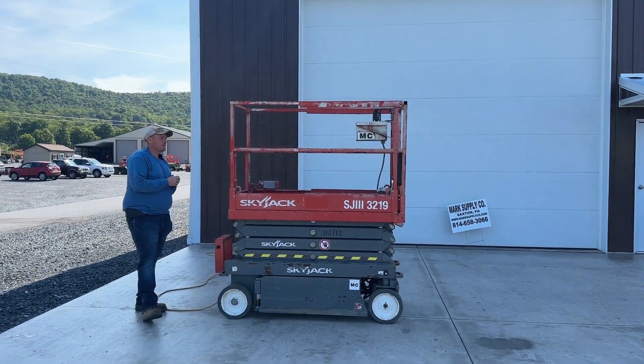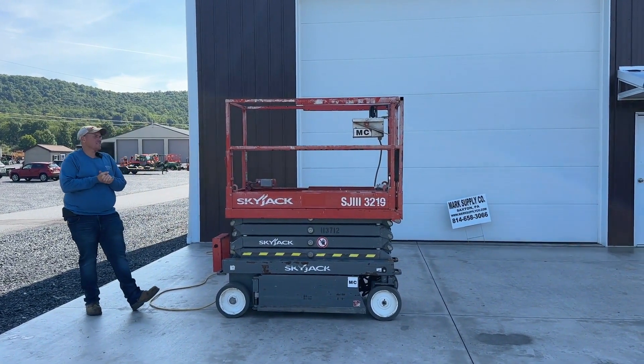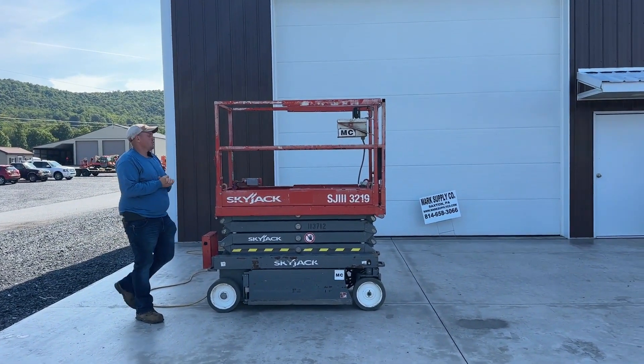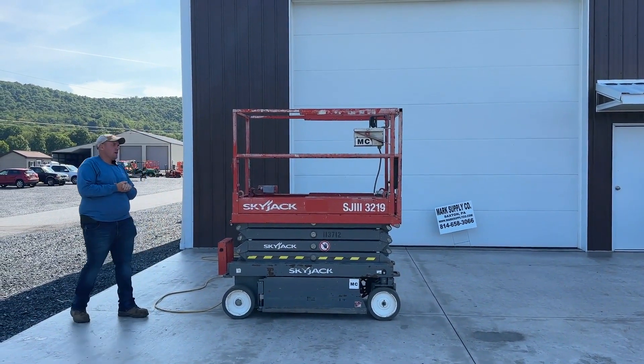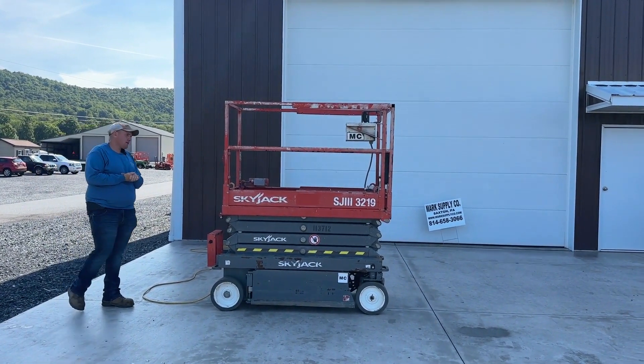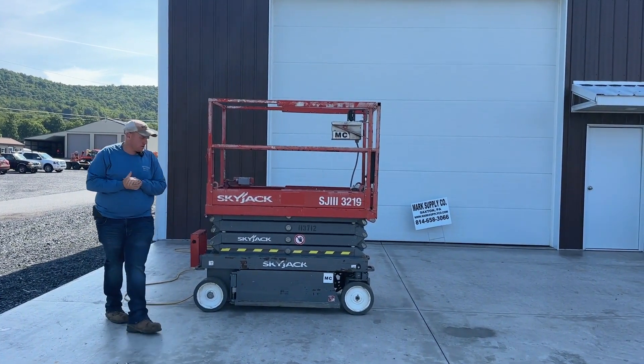Hey guys, Nick Miller today from Mark's Supply Company. Today I have for you a 2019 Skyjack SJ3219 Scissors Lift. This unit is a 2019, 193 hours. It had its annual inspection done on 3/3/23, so it's good for one year past that.